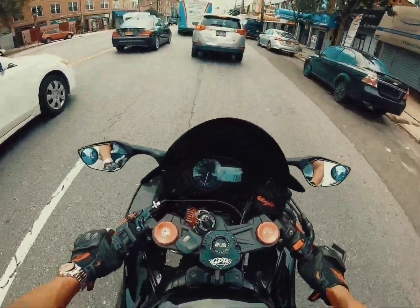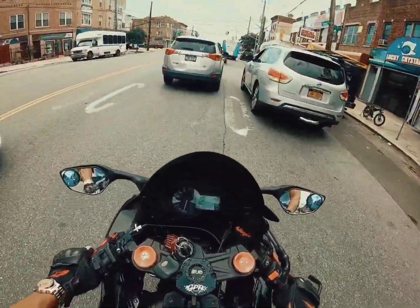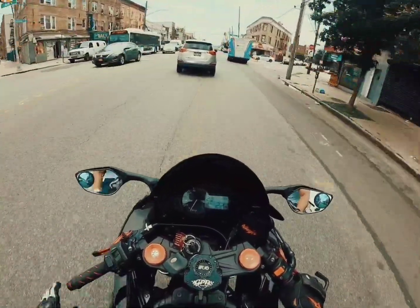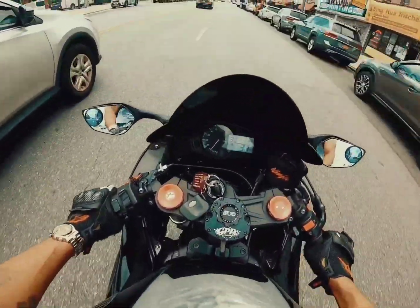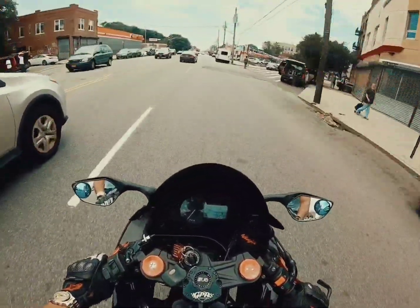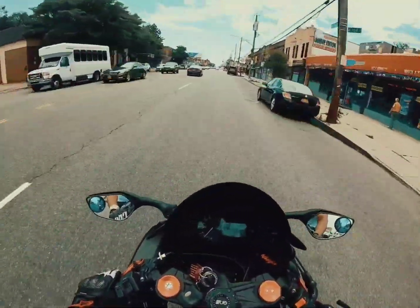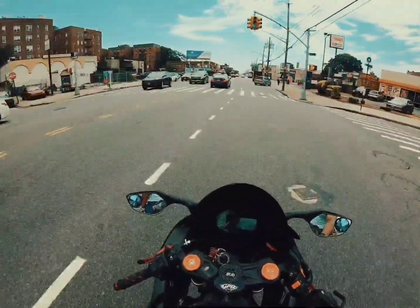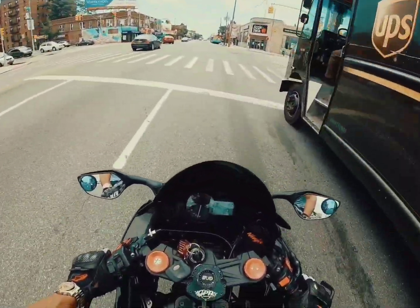My front brakes feel a little warpy. I'm gonna have to order new front brakes — I didn't realize that. As I'm hitting them they feel kind of weird. I haven't changed these brakes since I got this bike, so it's been a while. I'm going to get some brake pads and do a DIY install. Unfortunately I'm not gonna hit the highway because these brakes don't feel concrete to me.